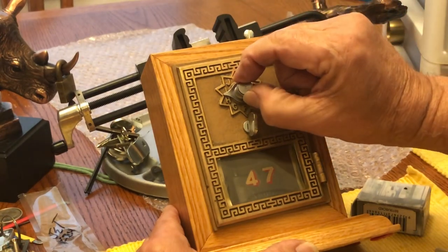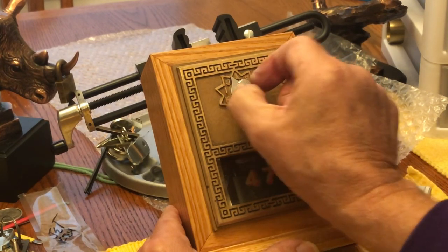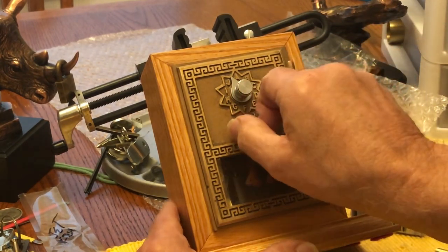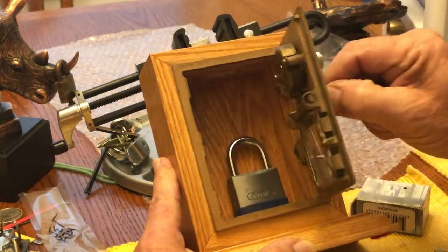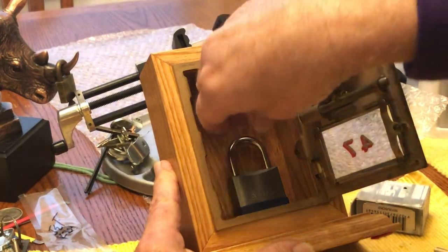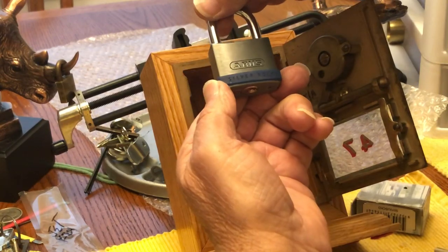And then we just go to the last one, which is A-J. Then you turn this to the left and it opens. Well, look at there — there's a little silver rock in there.